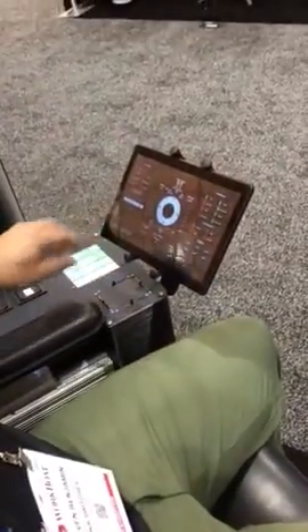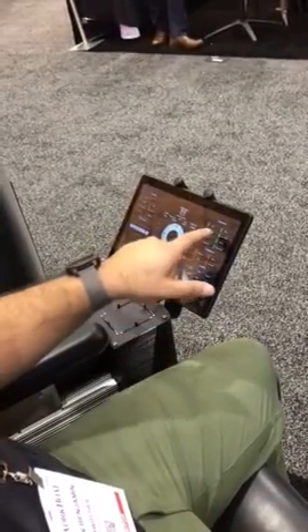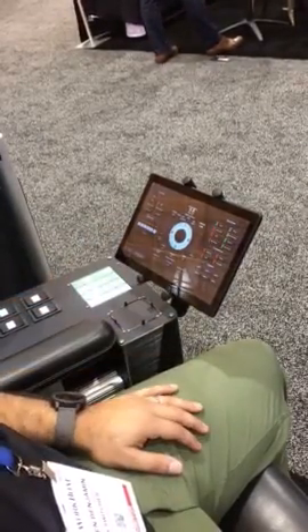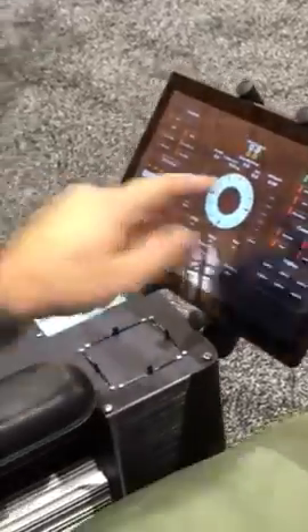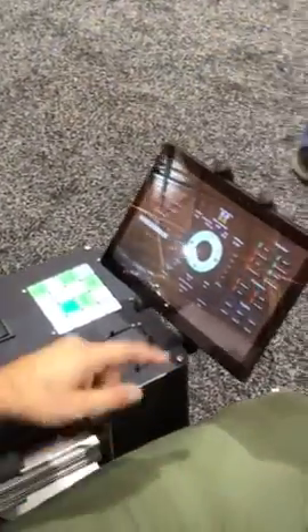This is the HMI touchscreen that we use to run our PLC control system, where the operator can get position feedback, heading displays, and also control the sensors. Having the buttons mapped with a tactile switch as well as a touchscreen allows for multiple input locations.